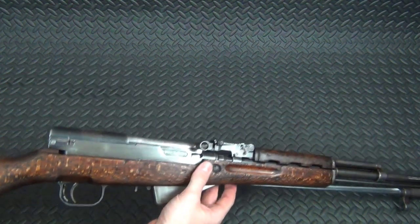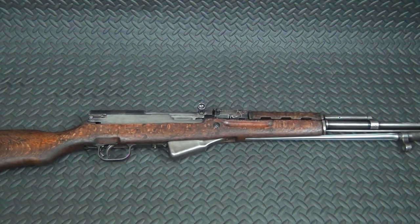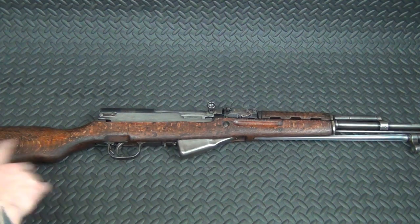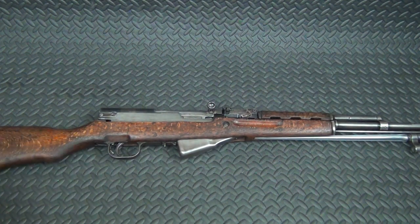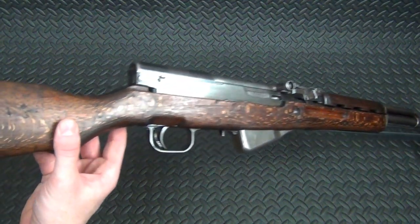By the time I got all the cosmoline off the stock — which was a three-step process: first Simple Green, second solvent, third heat gun — and did a little sanding in a few places and patched up a couple of cracks and dings, the finish that was left on it was just toast. So I came back with a little English walnut or English chestnut color stain and just restained it to bring out the texture again.